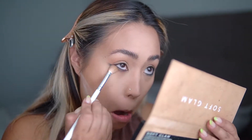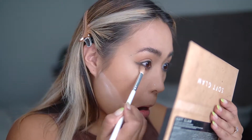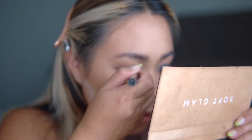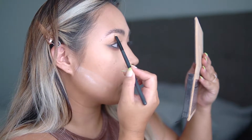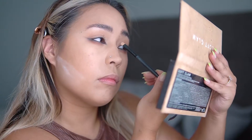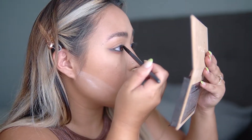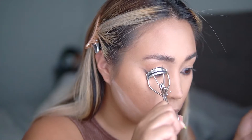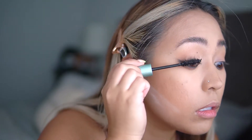Using a fluffy brush and sienna from the palette, I smoke out my lower lash line even more to give it a little bit more drama. With a liquid liner pen, I draw a little triangle on the inner corners of my eye for dimension. Then I go into 'tempera,' which is a really creamy, beautiful, pearly color from the Soft Glam Palette, and use it to highlight my brow bone and inner corners of my eye. After curling my lashes, I apply a couple layers of the Too Faced Better Than Sex Waterproof Mascara.